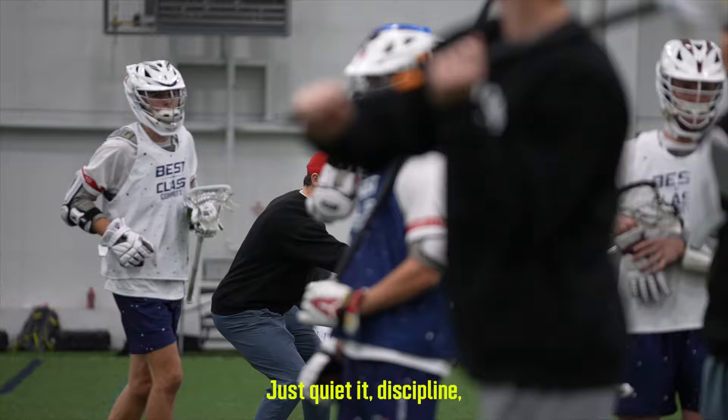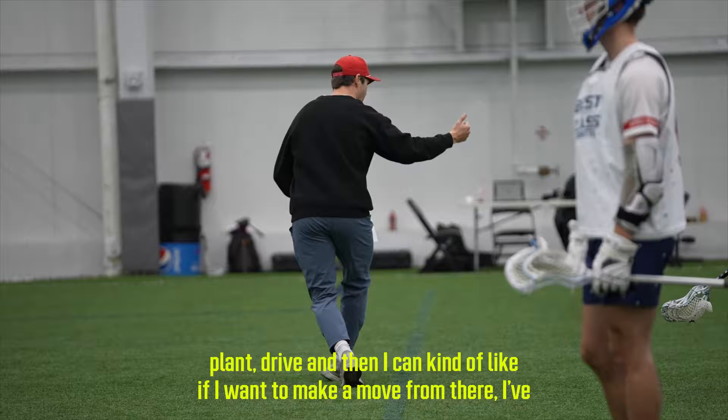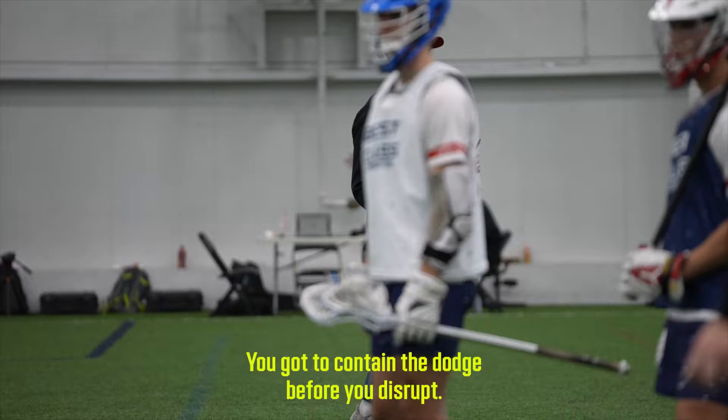There's a time and place, but off the approach, just quiet it, discipline — stick it in here where it's disruptive. Then the guy makes the move, plant, drive. If you want to make a move from there, you've already contained. You've got to contain the dodge before you disrupt it. Make sense?